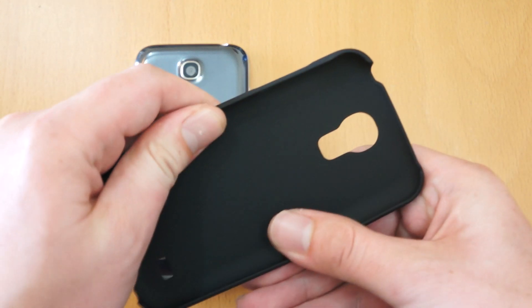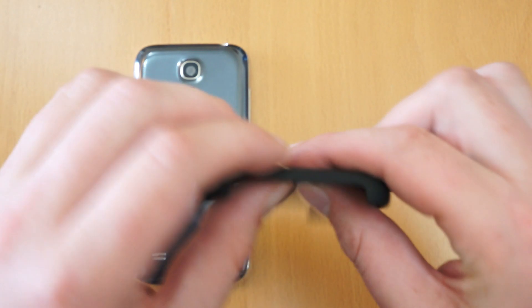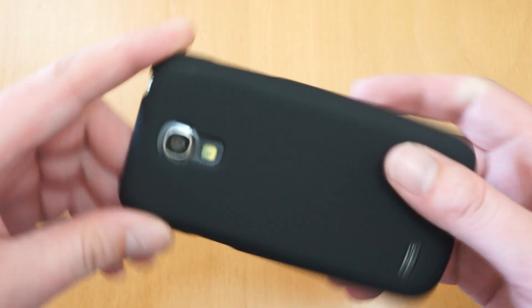Nice thin case - it's impact resistant so if it does drop the case isn't going to shatter, and it's ultra thin as well. So we'll just take the S4 Mini. I'm just using the dummy but it's an exact replica of the actual S4 Mini itself so there's no difference there.